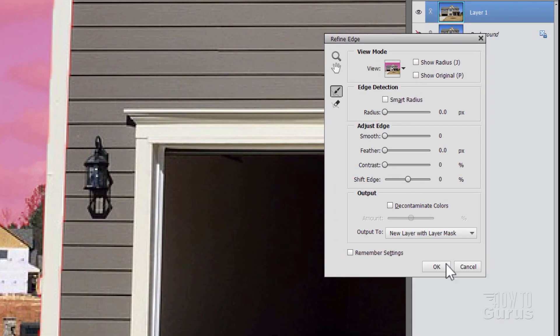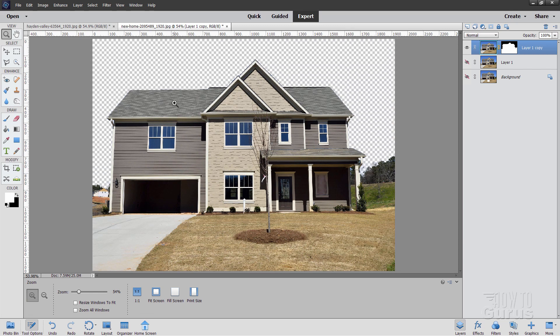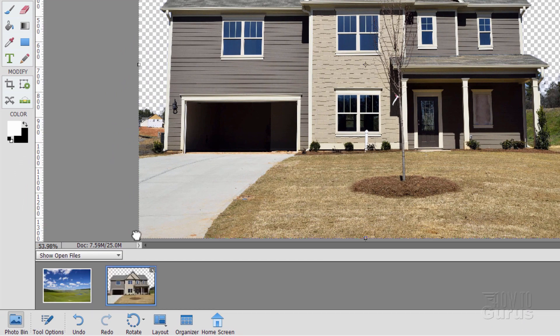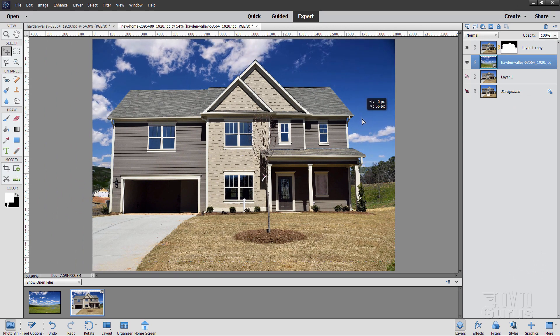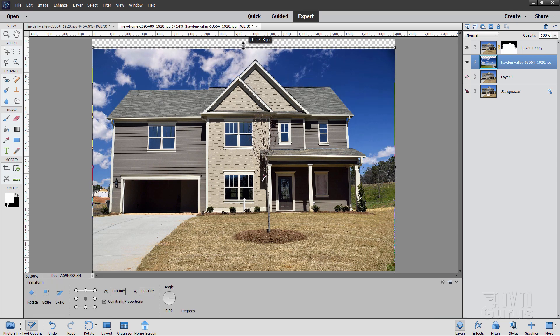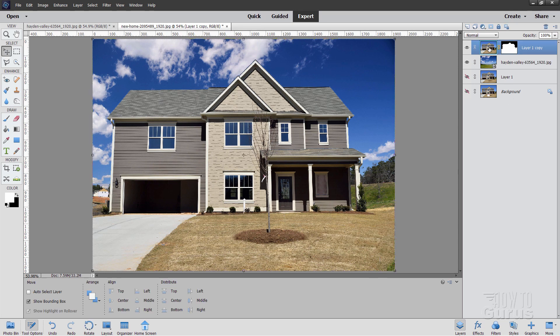I'll put this to a new layer with a layer mask — that's a second safety so we can go back if needed. Zoom and fit screen — we've now removed that sky and can replace it with a different one. I have the new sky picture right here. The easy way is to go to the photo bin, grab the other photo, drag it in and drop it on. It's sitting on top, so pull it underneath the house layer. Pull it down and then grab the control handle to stretch the image up. It fits perfectly.